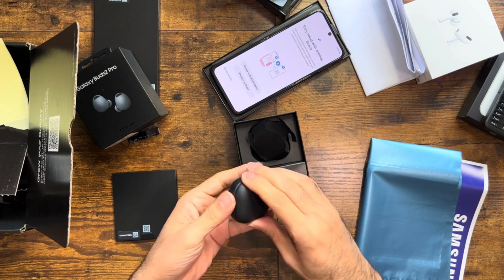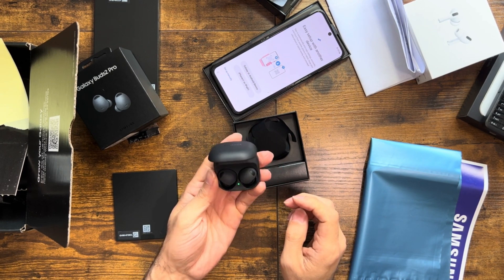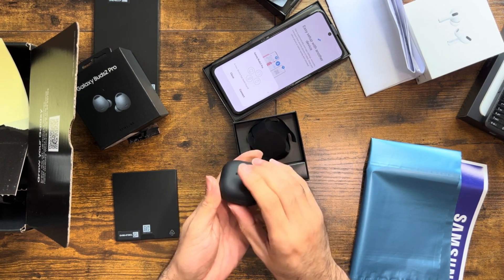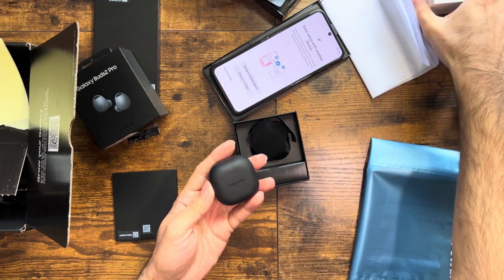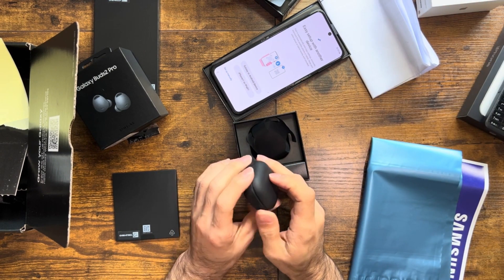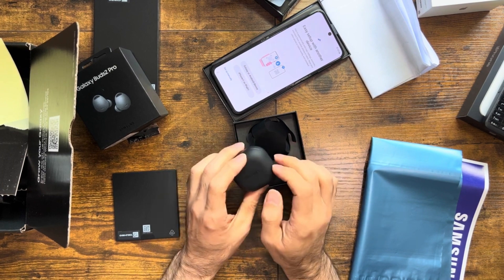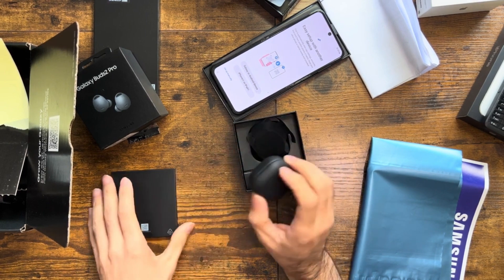So this one is the Galaxy Buds Pro 2. I want to be honest — I've seen them before, one of my friends had them and I tried them. These are good. The only reason I bought them is because I already have AirPods Pro, but I wanted them to be matched with the phone. Also I had a discount — like 15% and then 10% on top of that if I bought the phone and earbuds together.